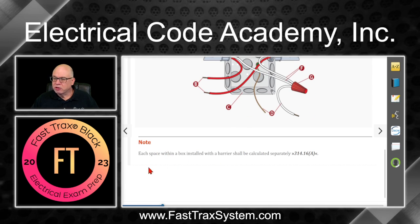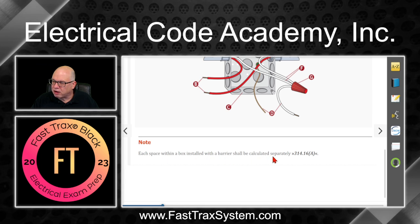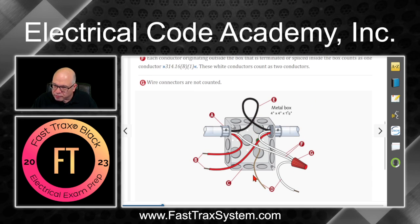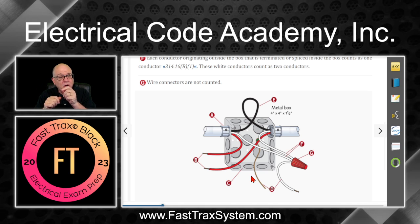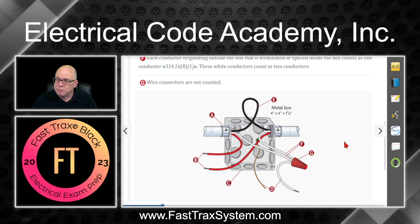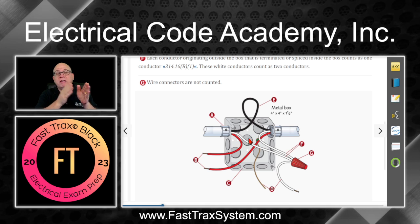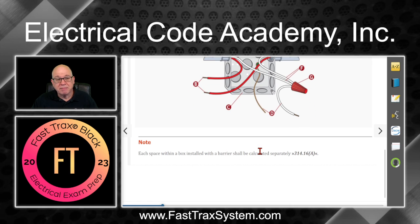Note: each space within a box installed with a barrier shall be calculated separately — that's under 314.16A. So if you're putting two devices in a box and you put a separator down the middle, whether metal or non-metallic, the total volume gets divided in half, subtracting the volume for the divider. Now you treat each space separately when it comes to box fill.